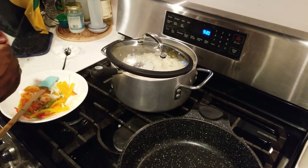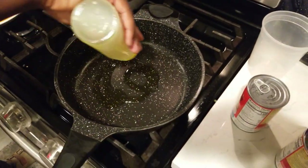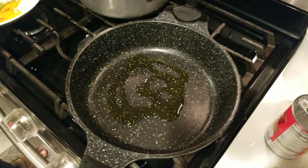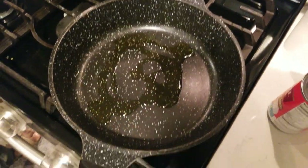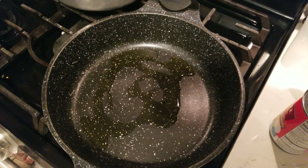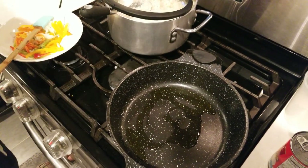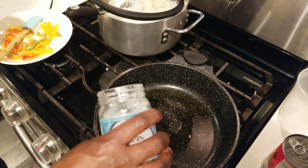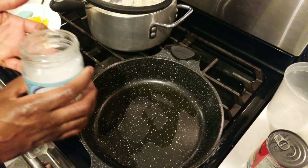That flavor profile is on another level — you're not going to have a one-note flavor. If you want, you could even add some coconut milk in the rice, or a little bit of coconut oil. I'm going to add a little bit of coconut oil to the mackerel right now for more flavor — coconut is always in this house.